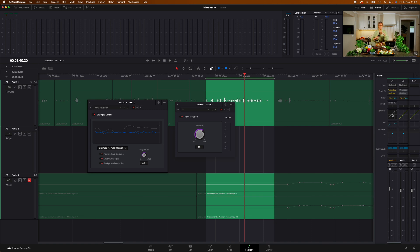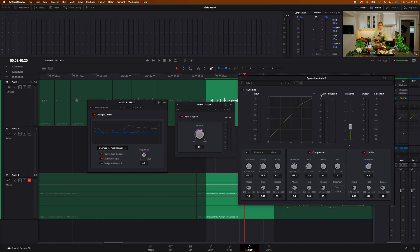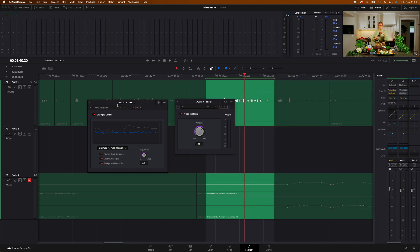One thing I'm still going to use is the Dynamics — I'll work a bit with the compressor and the makeup gain to make the sound even better. But I love the fact that it's just a matter of turning it on. You have one knob on each, and the audio sounds great. I'm so happy about this because it makes me feel more comfortable working with audio, and I think it will improve my production value for clients. If you're like me and not very good at audio, these two features will help you out a lot.